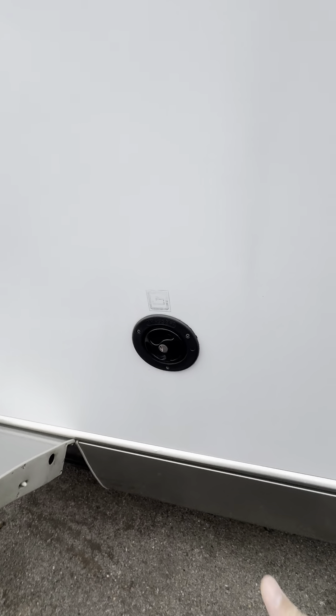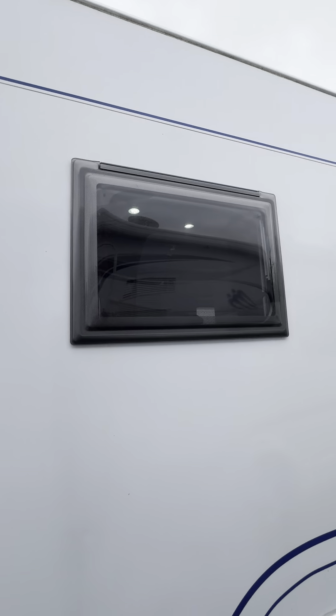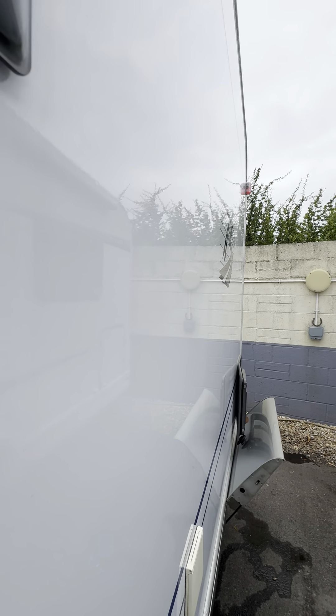The freshwater filling point is from this bit just here — you basically put the key in there and twist it whichever way it will go and then this will come out in your hand. There are nice windows on the side of the vehicle with no damage to them whatsoever, all in really good condition. The bodywork is much the same as you can see.